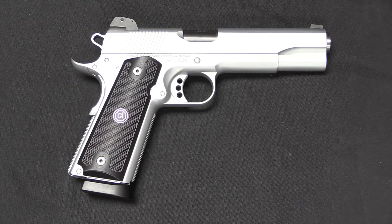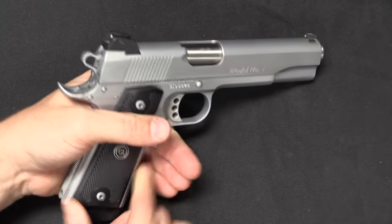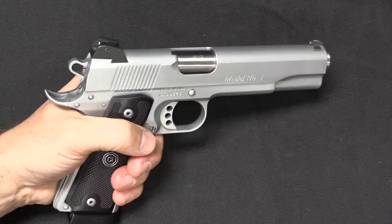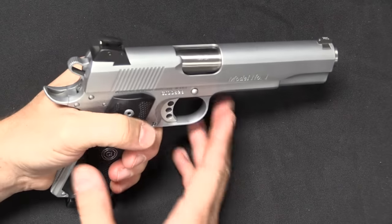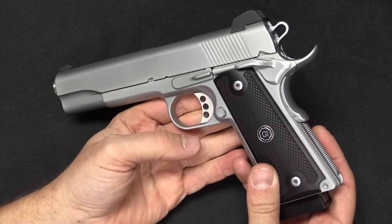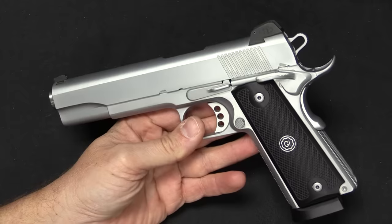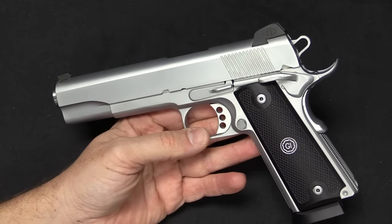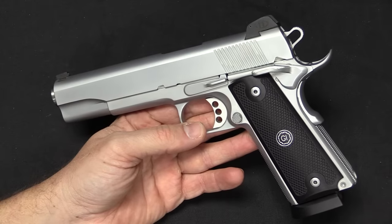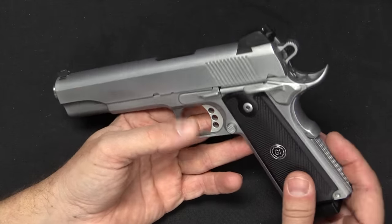Gun Crafter Industries, the company, was created by a guy named Alex Zimmermann, who was actually a Danish immigrant to the US. He grew up in Denmark trying to be a serious competitive pistol shooter, but having a lot of trouble with Denmark's gun control laws. He did a lot of shooting in the US, and ultimately decided that firearms were what he really wanted to do. He packed up everything he had in Denmark, moved to the US, and went to work for Wilson Combat. He worked for them for about eight years, and then left in 2002 to create this company.